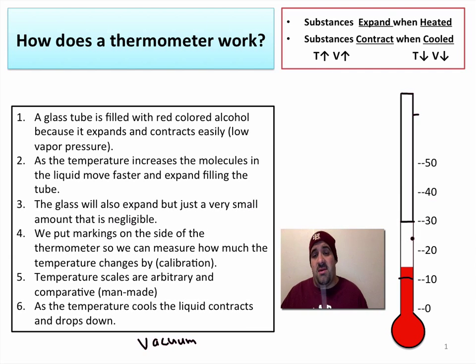As temperature cools and things lose energy, they are going to contract and the liquid goes back down — it's a simple process. As the liquid inside heats up it expands, and as it cools down it contracts. This simply follows basic thermal expansion rules: as temperature goes up, volume goes up. The same principles are behind the hot air balloon. Hopefully that helps explain how a bulb thermometer works.